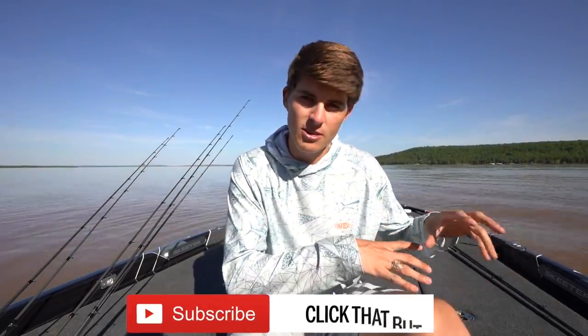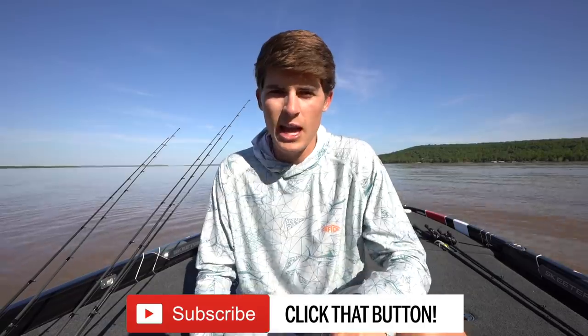Before we jump into the lures, I have to talk a little bit about fish ecosystems and biology. When I talked about clear water, I said that bass feed mostly based on sight, so you throw very natural colors that imitate exactly what those fish are used to seeing and eating. But in dirty water, the fish still have to eat something, and they have to use different senses in order to feed on their prey and get your lure in their mouth.